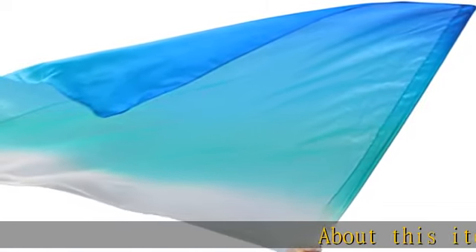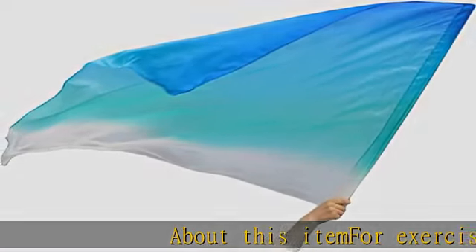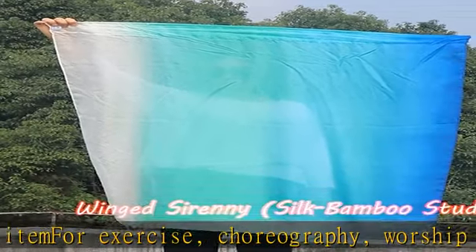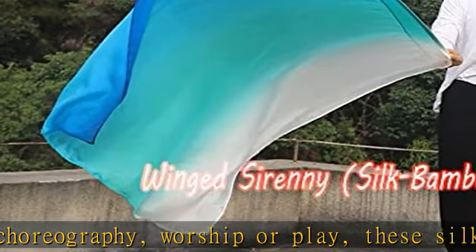About this item: for exercise, choreography, worship, or play, these silk flags delight everyone. One piece only — buy two to get one pair. Feather light.